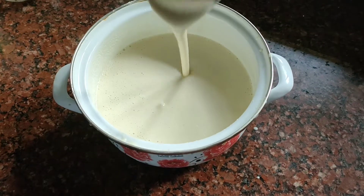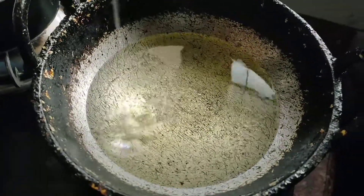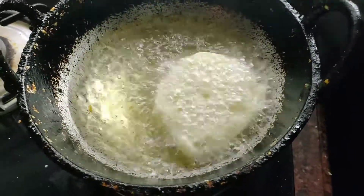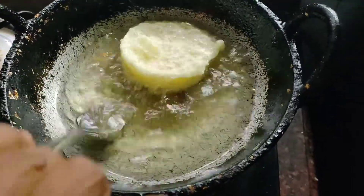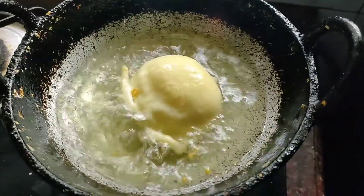Then put it in the bowl and mix. We will have a nice bowl of this.